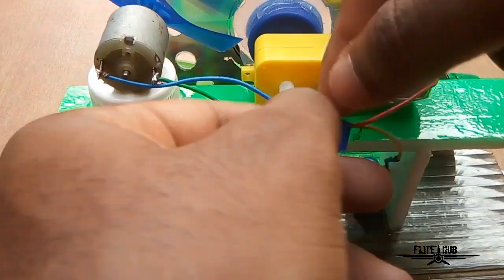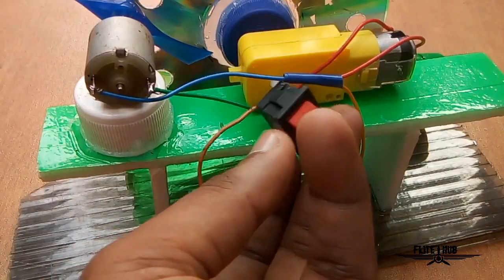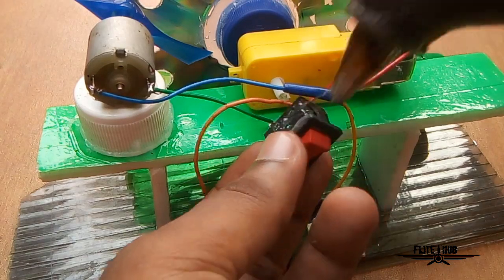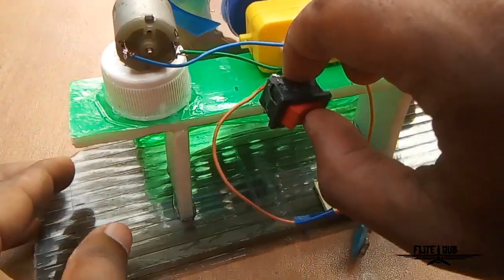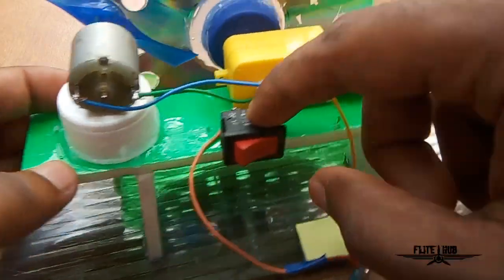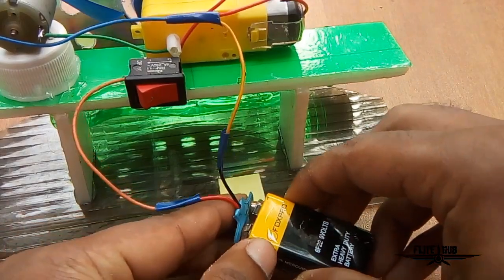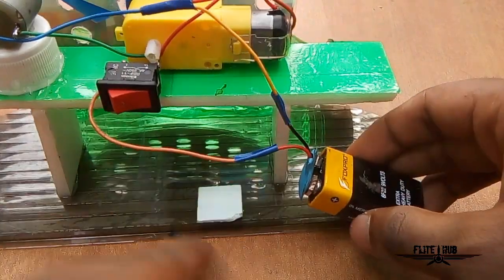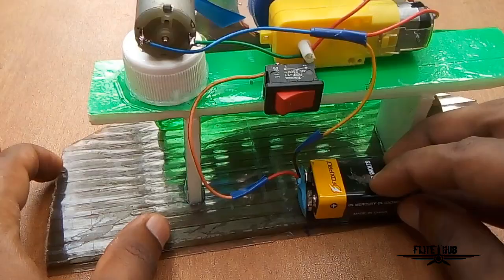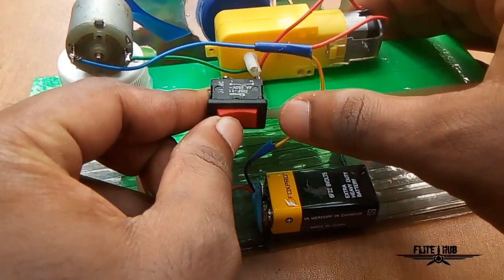We can put in 2 sources of power. Now we are going to set our 9V battery. We are going to set our 9V battery in the same way. This is our suggestion to check.